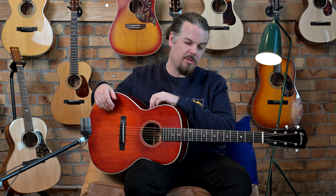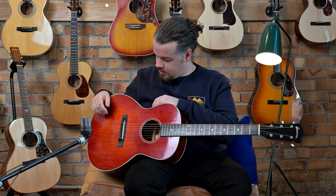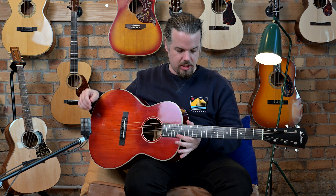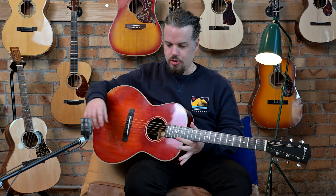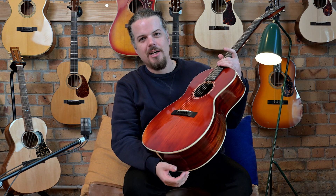What's interesting about the Eastman stuff is that Eastman is out of Beijing, so it's a Chinese guitar, and it has a varnish back and sides — a varnish finish. That's something you see on more high-end guitars. Varnish is what they used back in the day and essentially means there's a light finish, so the guitar has a very open sound straight out of the box. This is also the aged style.